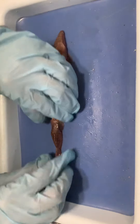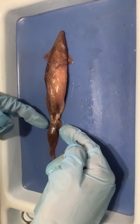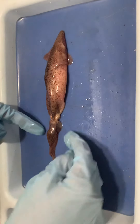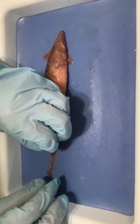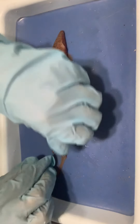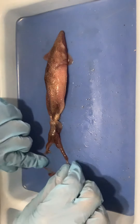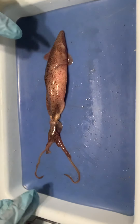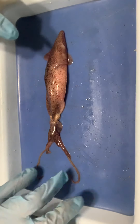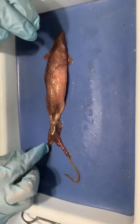Going down to the head-foot region, away from the visceral mass, we have the eyes on the side — they have very well-developed eyes. We also have the arms and tentacles. The arms are the shorter appendages, and the two longer ones are the tentacles. The tentacles are used for grabbing prey and pulling them inward, and the arms help with maintaining the prey in that area.